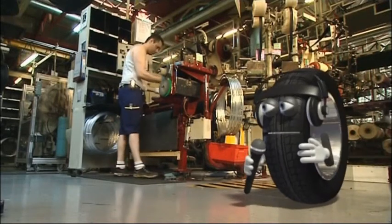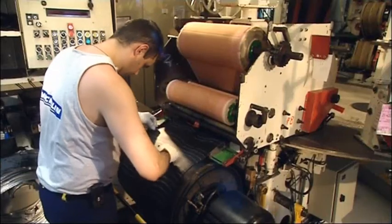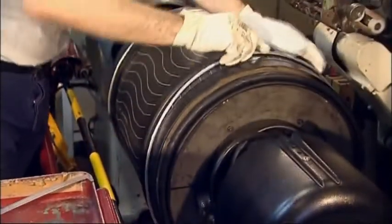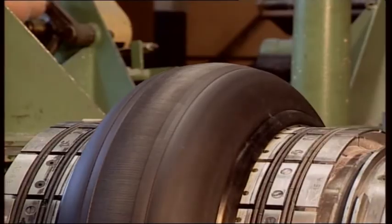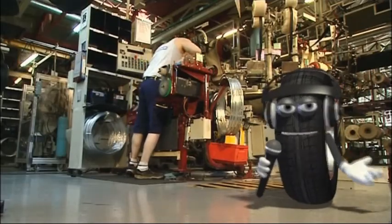The machine you can see behind me is called a drum. Different layers are applied to the drum, starting with the inside of the tire. Some layers are reinforced with metallic bracing plies. Two unstretchable metal hoops are placed on each side. Then the drum inflates and you can already start to see the tire take shape. Other components are added, and then, just like a cake, the tire is placed in an oven.